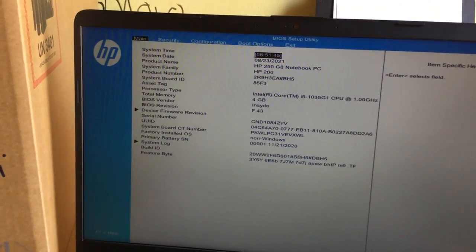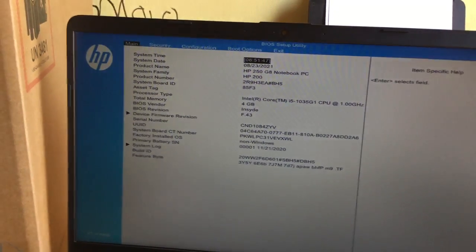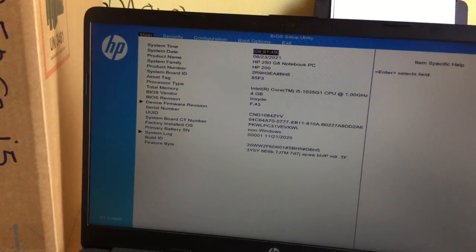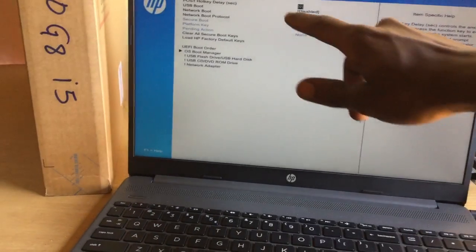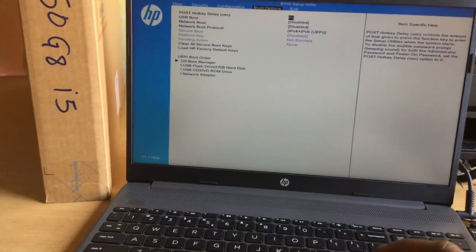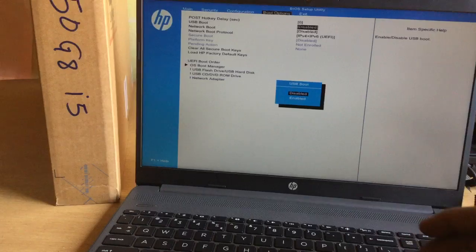When I click F10 it will take me to the BIOS system. This is an HP, as you can see the model and everything. It has 4GB RAM. What you're going to do is click the right arrow key and navigate to get to boot options.